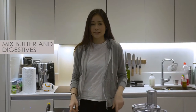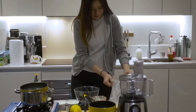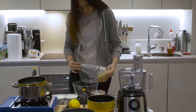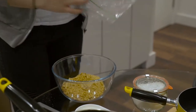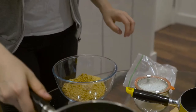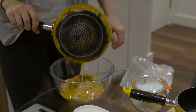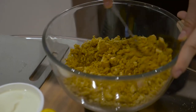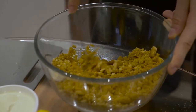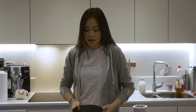So now that the butter is melted, we'll be mixing the digestives and the butter together in this bowl. We'll be using a loose-bottomed tin, but if you don't have this, you can also use anything else that you have.